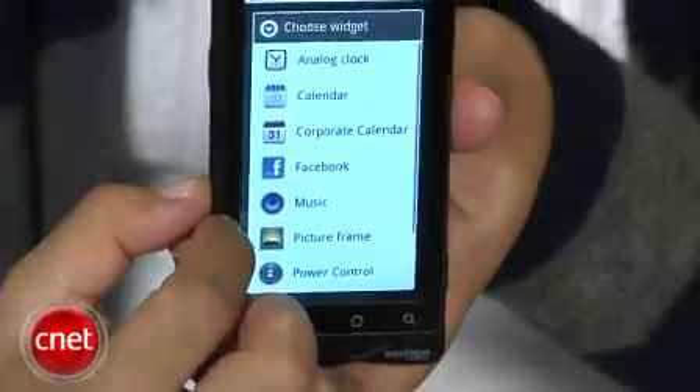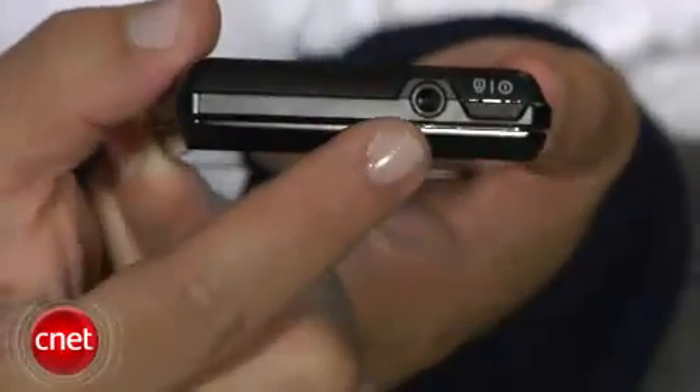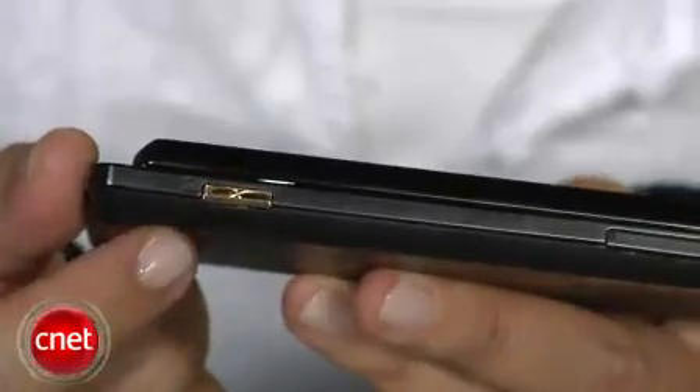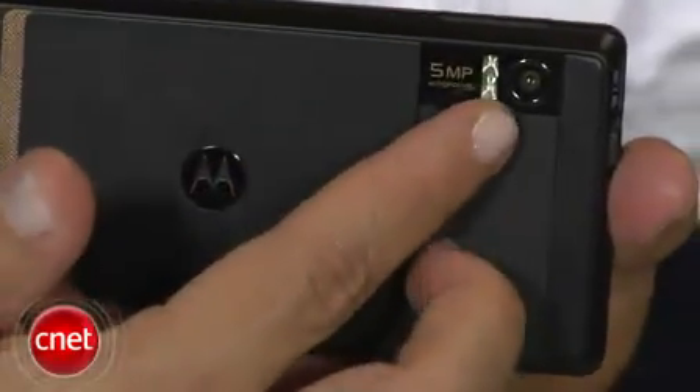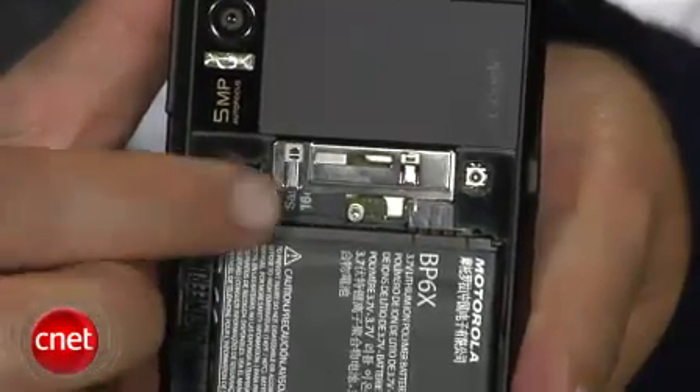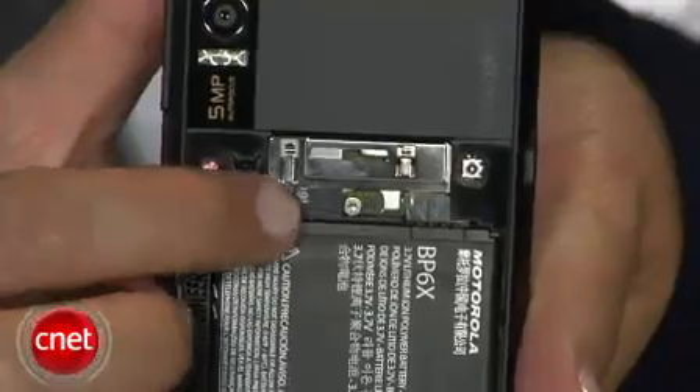Some other highlights of the design include a 3.5-millimeter headphone jack on the top. On the right, there's a dedicated camera capture key, while the 5-megapixel camera is located on the back with a dual LED flash. Last but not least, there's a microSD card slot behind the battery cover door, and Verizon and Motorola are being very generous by including a 16-gigabyte card with the phone.